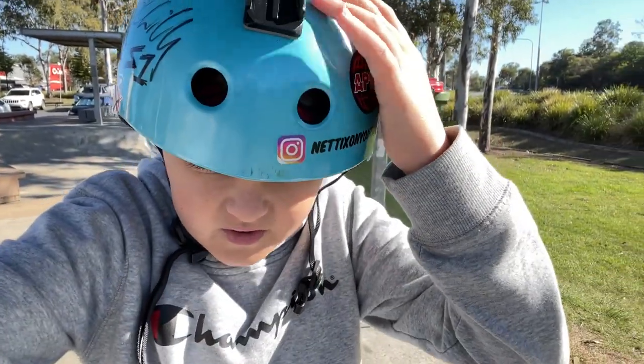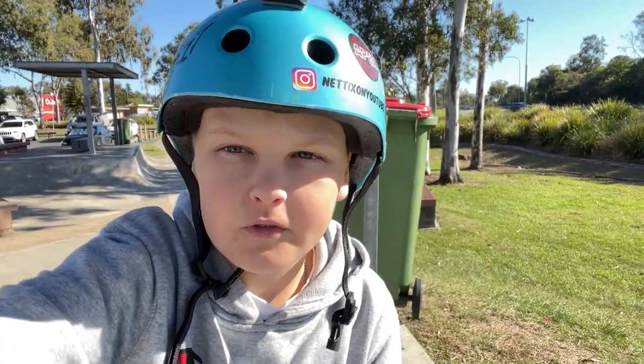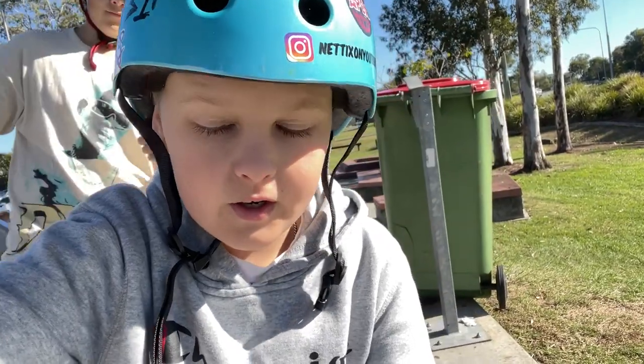That's the end of the how to feeble video. I hope you got the feeble. I'll see you guys in the next one.